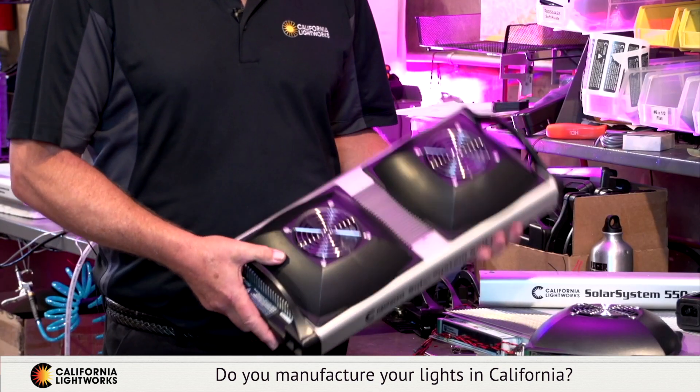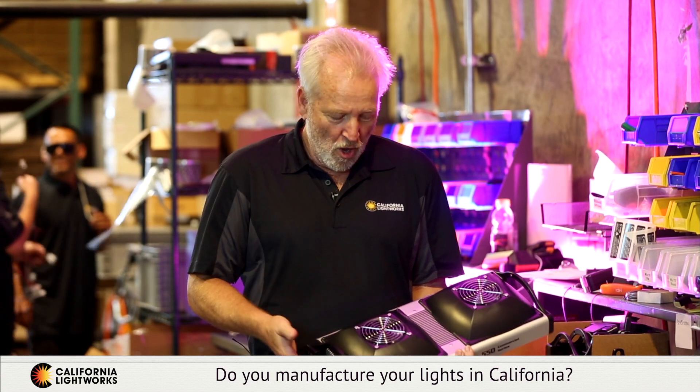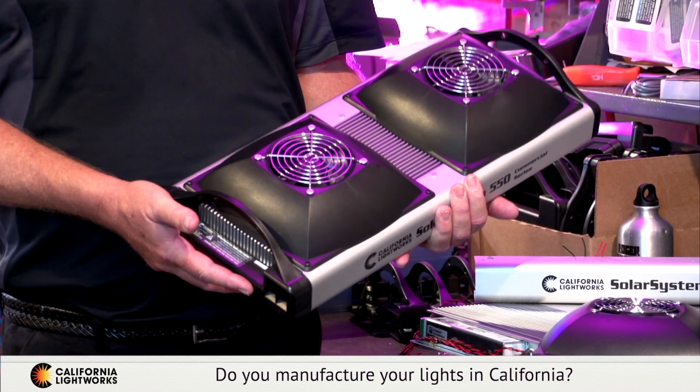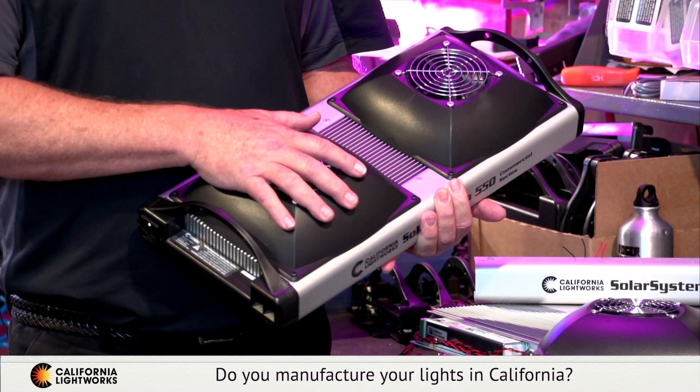The final step is final assembly, where we add our extended-life fans. These are rated for 50,000 hours. We feel very strongly that the key to driving LEDs at their optimum level, as well as long lifespan, is using active cooling with fans. These are very simple to replace even by the user, and they're rated for the same life as the LEDs — that way you'll have a much longer lifespan on the LEDs themselves and a much cooler running unit.